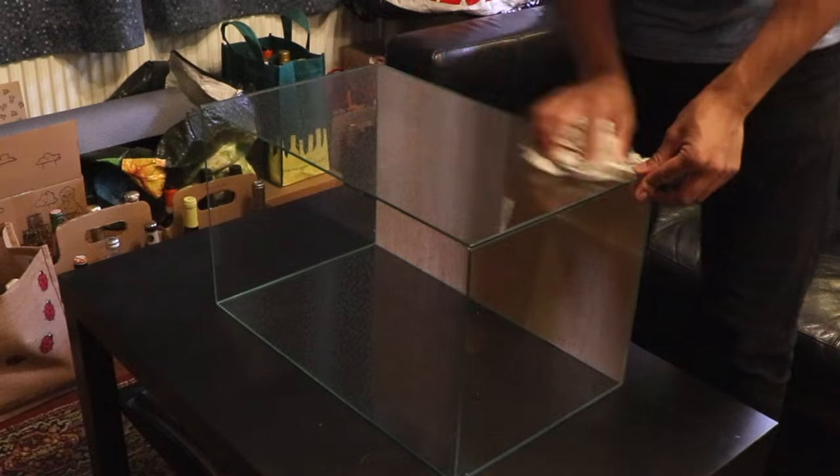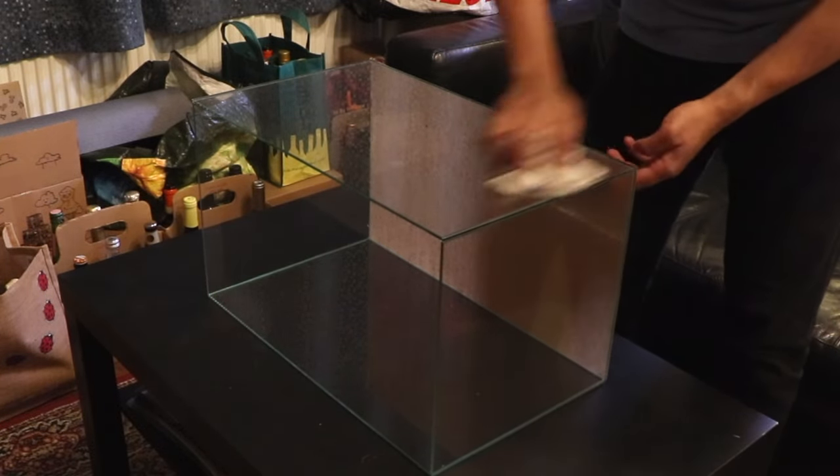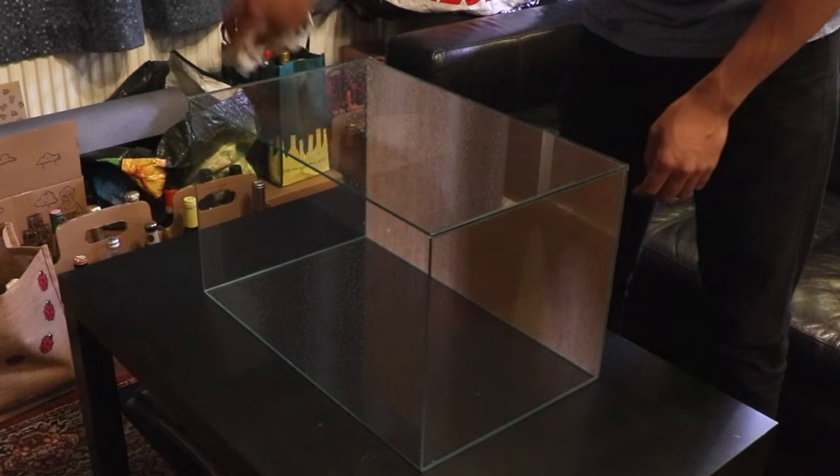You need to make sure there's no dust, fingerprints, or grease on the glass, otherwise you're going to see these imperfections when you put the background on. You really don't want to be taking the background off once it's on — it can be really hard to reattach, especially if the tank is all set up.